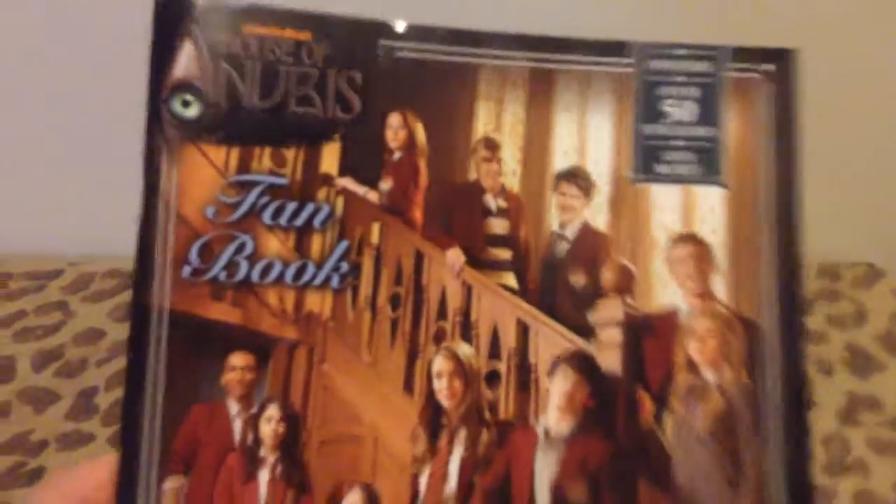I have a Nubis fanbook, posters, and 50 stickers.